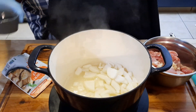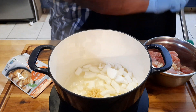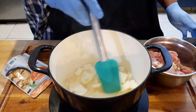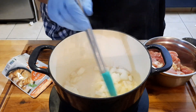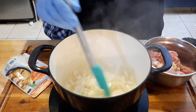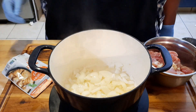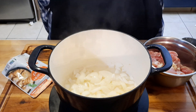We're gonna sauté our onions first, then add in our garlic. After they're sautéed how we like, we'll add in the chicken. Stir it around — you don't have to brown these much because they'll brown up more when you add in the chicken.